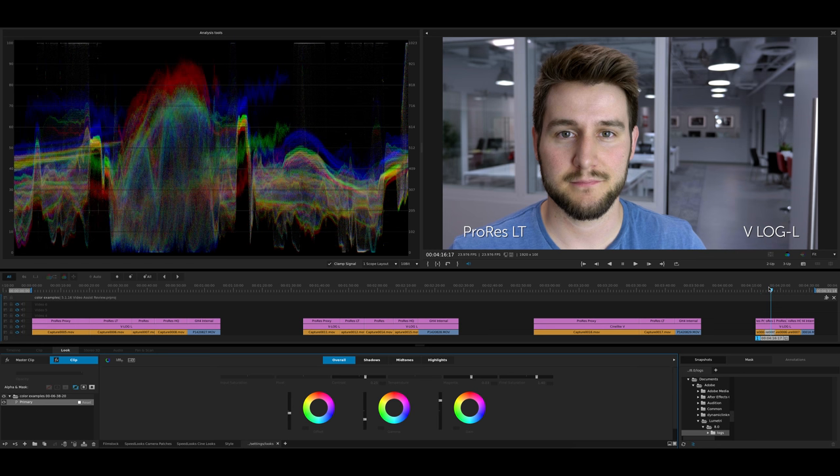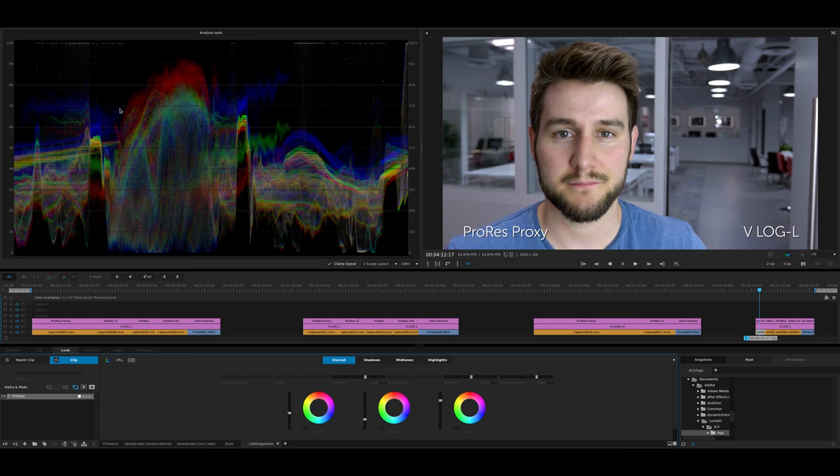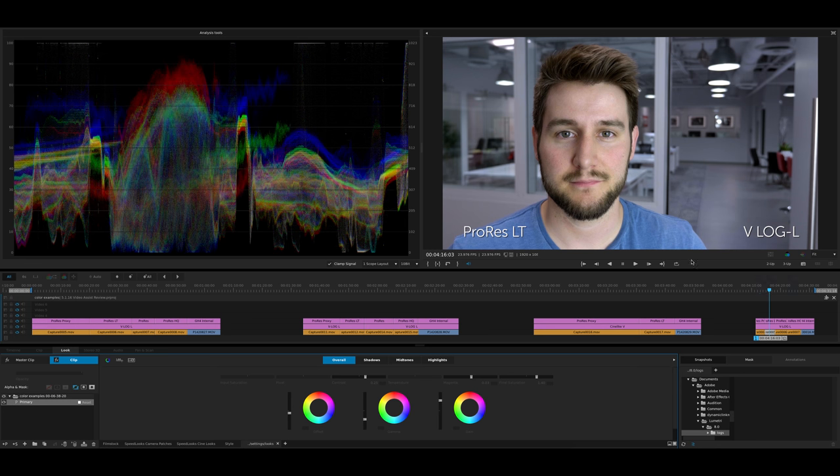Let's look at ProRes Lite — same kinds of results. Looking at the waveform, the difference between this and Proxy is minimal. Technically yes, there's more data and it's better, but the visual difference is minimal, especially when you're probably compressing all this stuff for the web on output anyway.